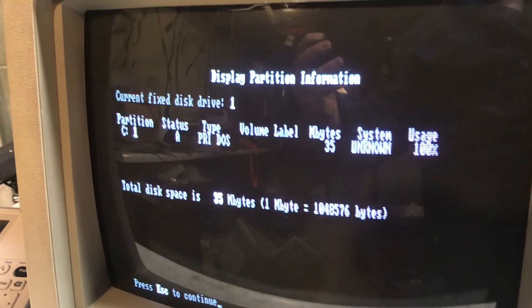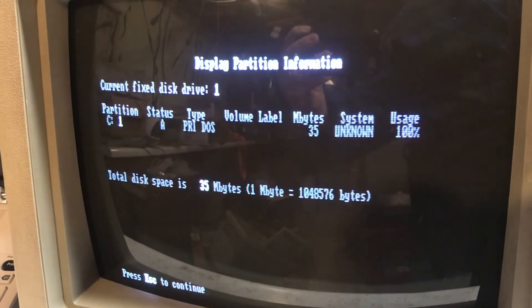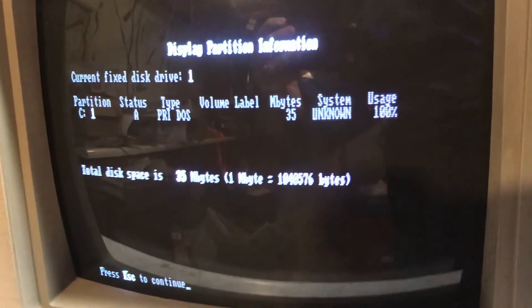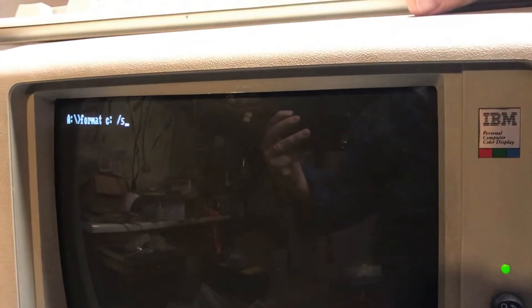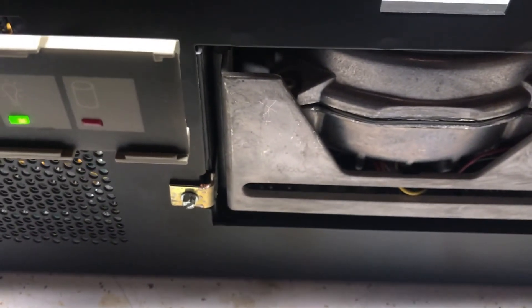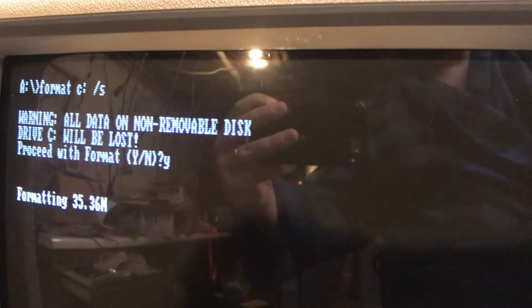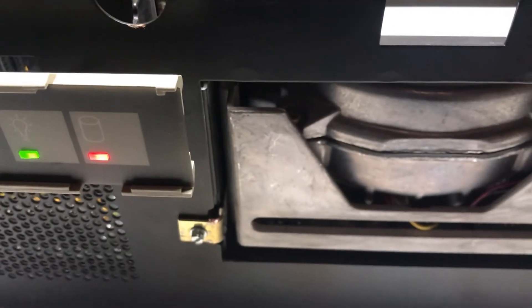I deleted the non-DOS partition it created and just made a new one with FDISK and DOS 6.22. It created the partition and made it active, which I've previously done, and I've already rebooted. Now I'm going to format C: and copy the system files. There's nothing on there anymore — I deleted it all.